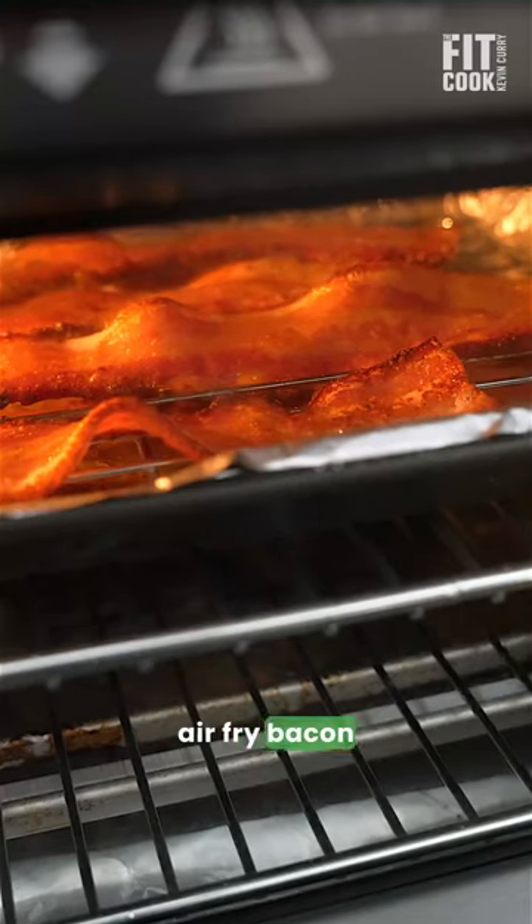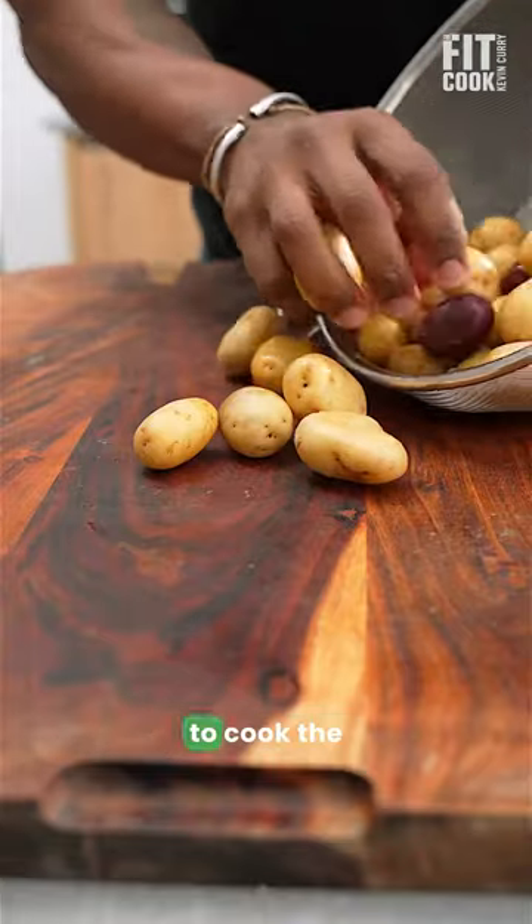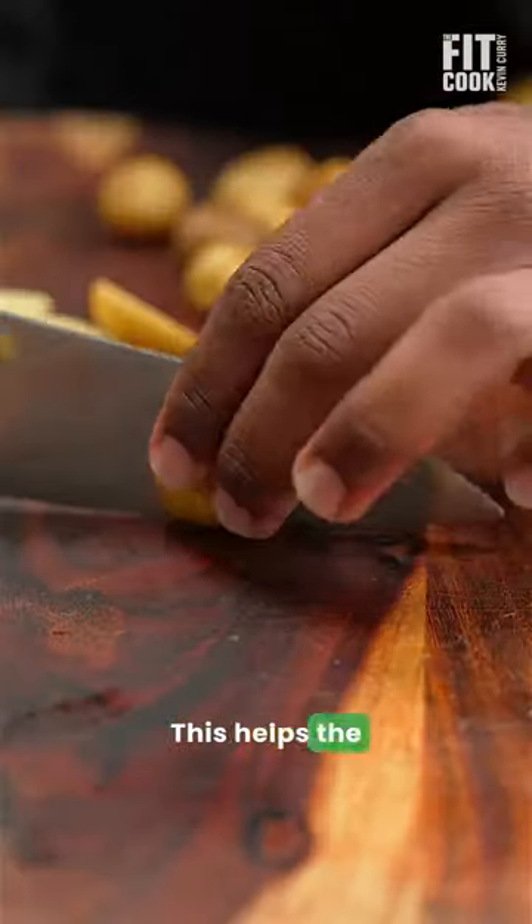I like to air fry bacon to get it nice and crispy, and then use just two tablespoons of the drippings to cook the rest of the soup. This helps the soup not to be greasy.